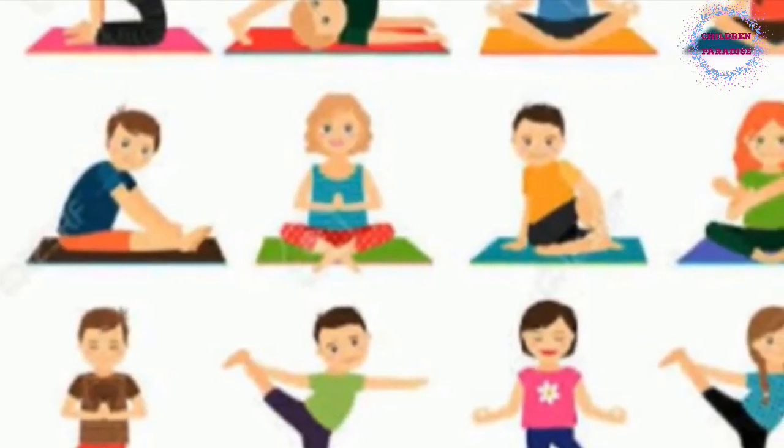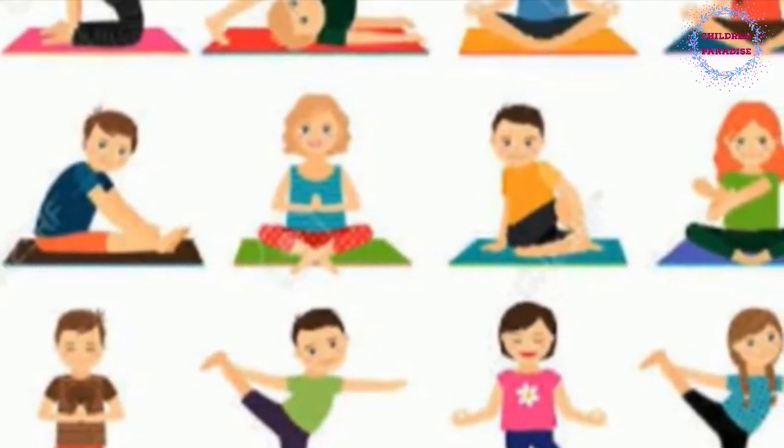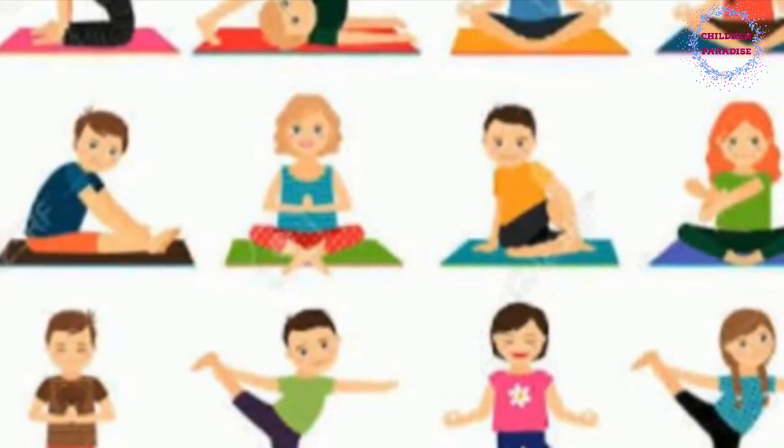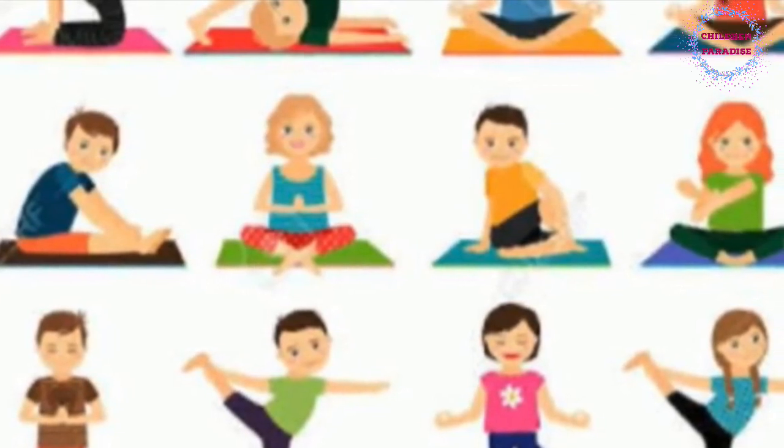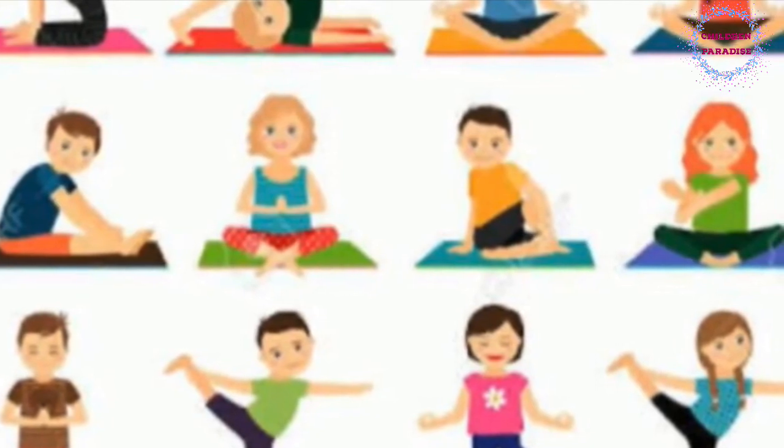So kids, I hope you enjoyed visiting Old Macdonald Farm! Do try all the animal poses at home and have fun doing yoga every day, as yoga is really good for our overall growth and development. Don't forget to subscribe, share, and like if you liked the video. Bye!